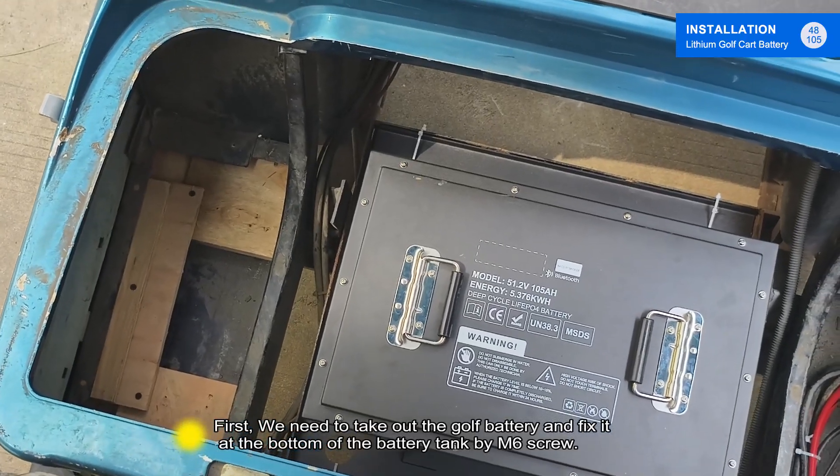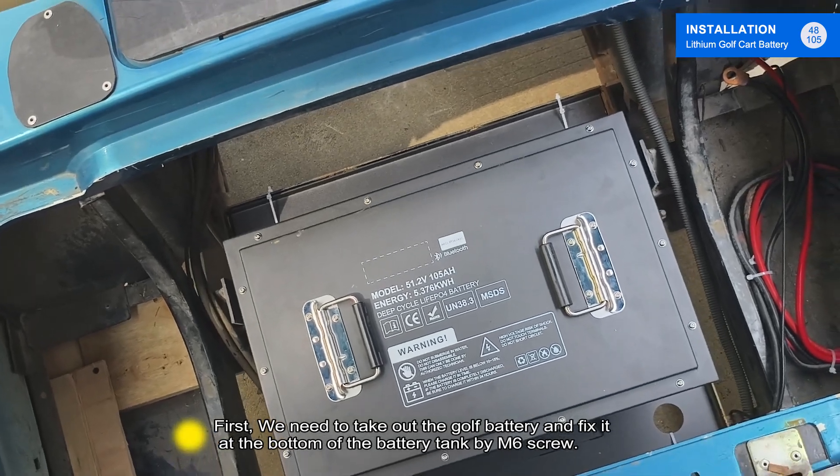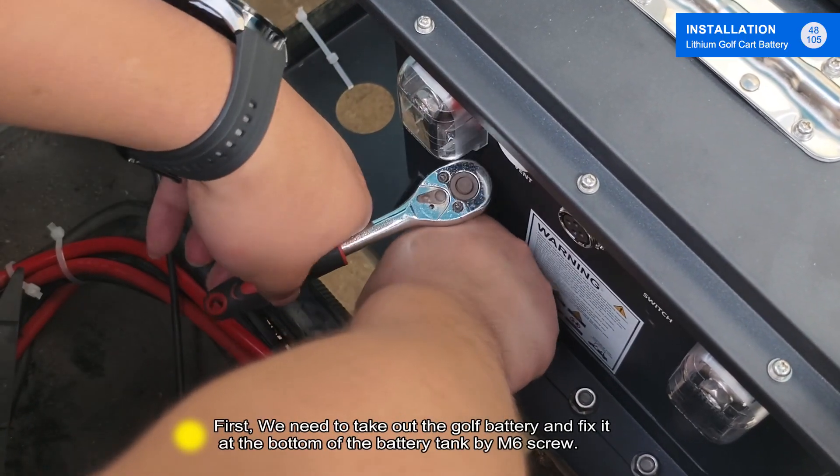First, we need to take out the golf battery and fix it at the bottom of the battery tank by M6 screw.